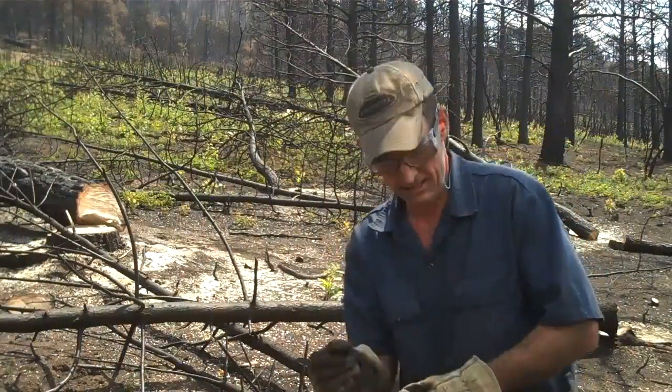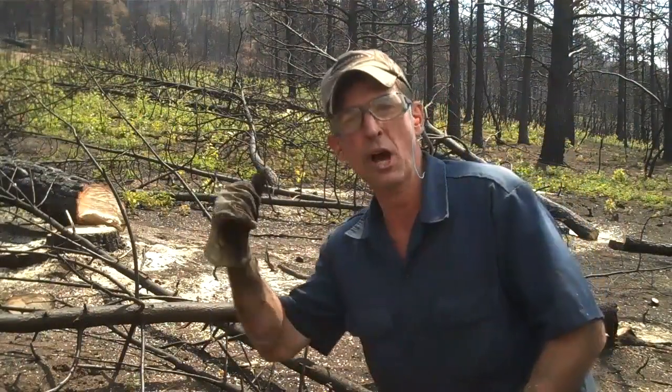Thanks to my new friends from Rocky Mountain Materials, we got us a few of these loaded up. I think we'll take a minute and go ahead and cut up a couple of these little ones too and bring them down there with us.